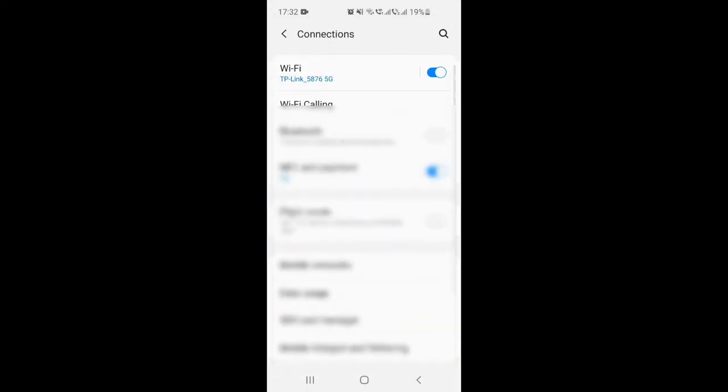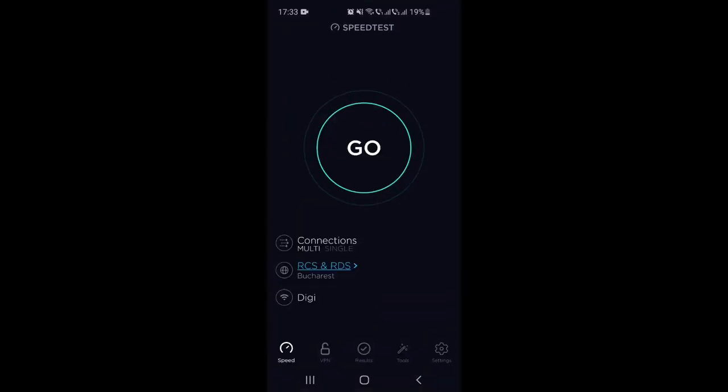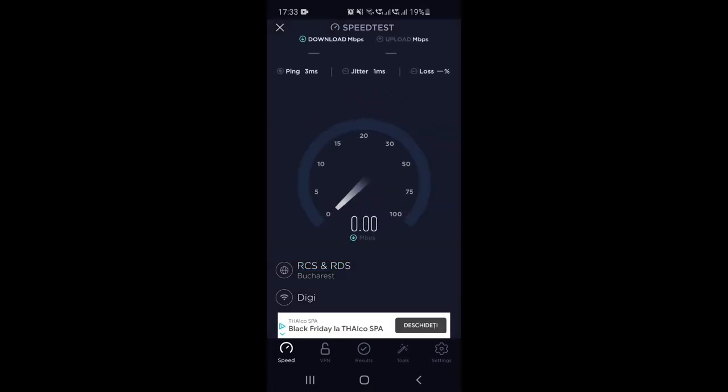Let's also test the 2.4 GHz connection from this far location. The signal on 2.4 GHz is almost full, even through three concrete walls. The speed is affected though — the upload speed on 2.4 GHz is very low, only up to about 12 Mbps. So the signal strength doesn't always reflect actual throughput on 2.4 GHz.